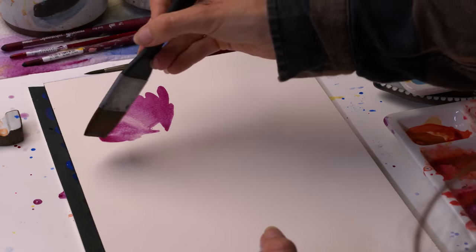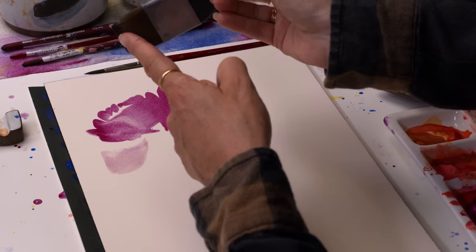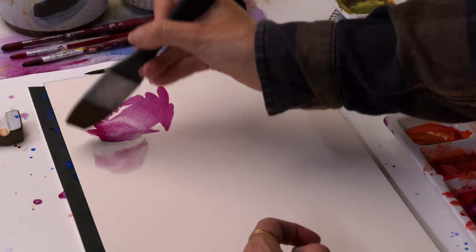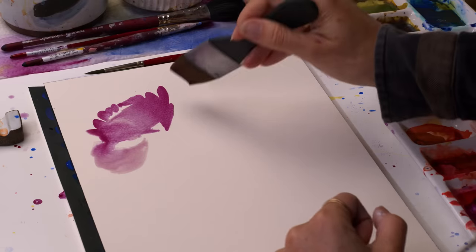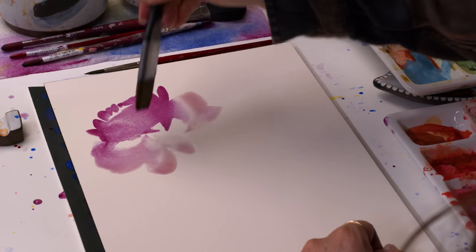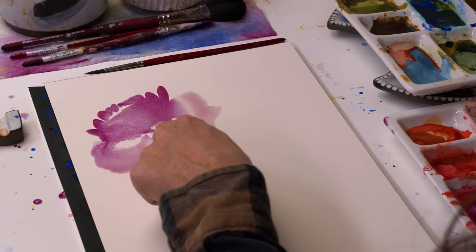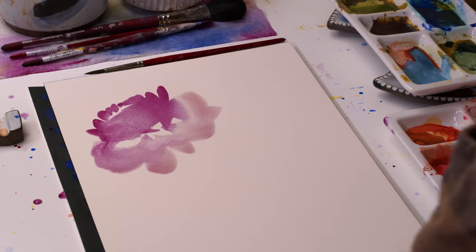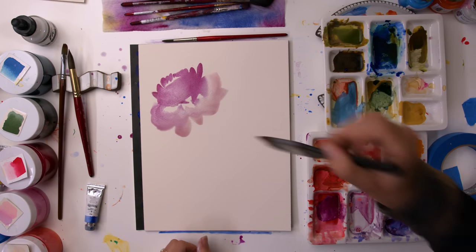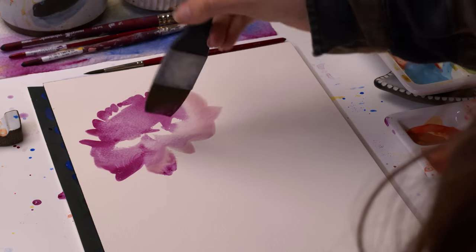We can leave it like this and we have a flower, or we can keep going. I'm going to add water so it's a lighter texture, and now I'm grabbing like one third of the brush and sweeping it down. Same thing on this side — just being really quick and gestural, making sure all of my petals are pointing back to that same spot, which is the life source where the stem is going to connect to the base of all of these petals.